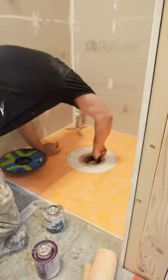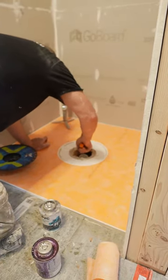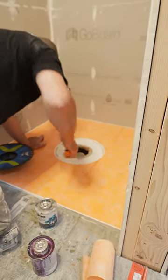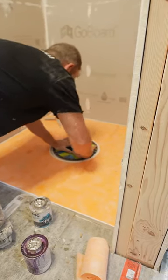Just make sure you deburr some of this, or just get rid of anything that's kind of flaring out on the pipe. Again, just double check that everything should fit before you go ahead and glue it.